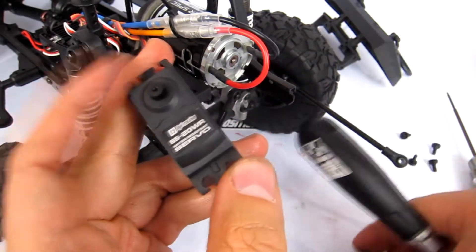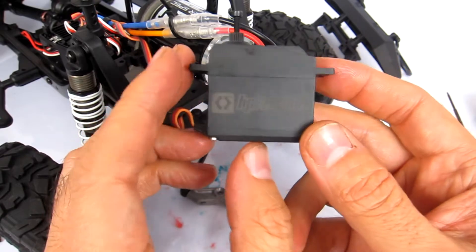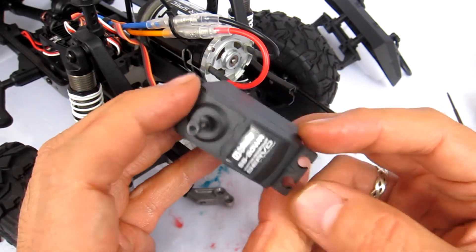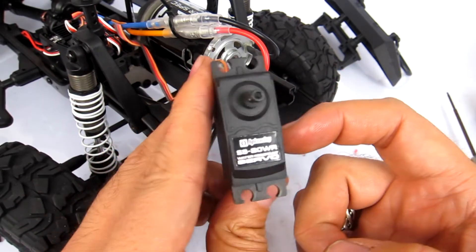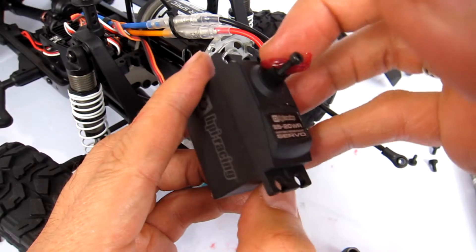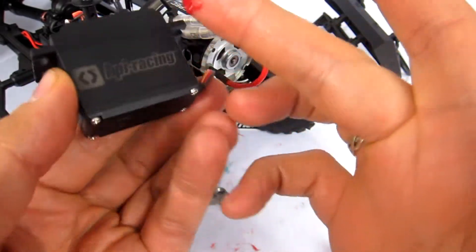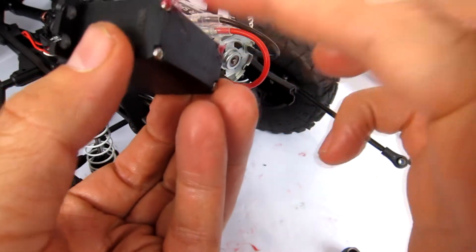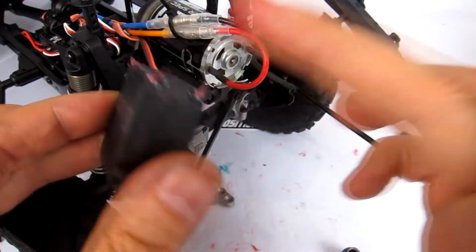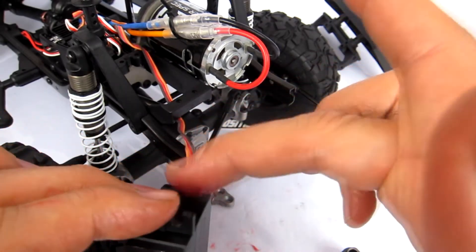That lets me get at the actual servo horn itself. It is a plastic output shaft, and that's fine. This is the standard servo in a lot of HPI kits - it's a fine servo for the Venture. A lot of people want to upgrade anyway, but more power to you. What I'm doing is putting grease around the output shaft, grease on all the screw heads, and then on these joins as well. It's going to be a messy operation but it'll ensure very little to no water gets in.